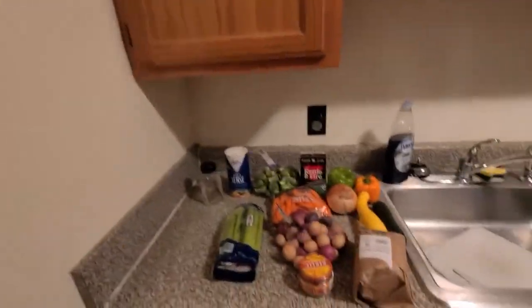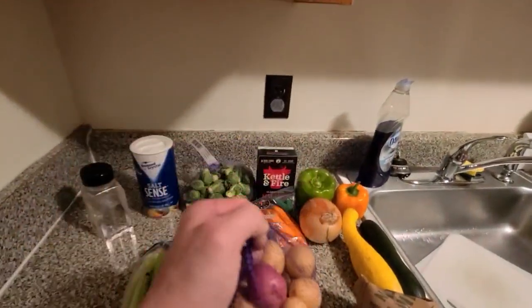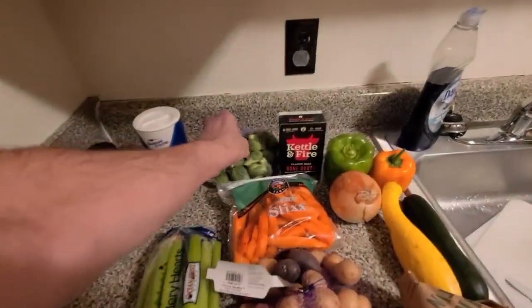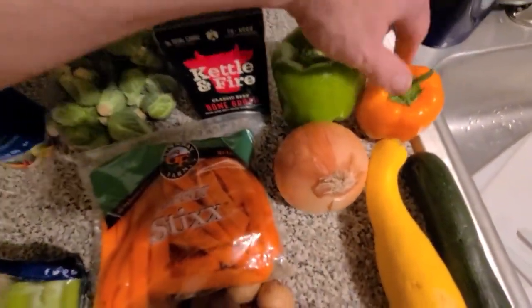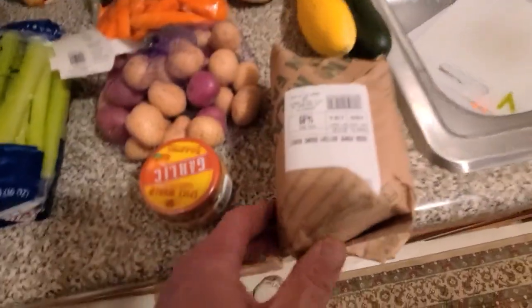Back home. Let me show you what we're gonna be working with. I got these little small potatoes — that way I don't have to dice up a couple of big ones. Some carrot sticks. I got the Brussels sprouts, zucchini and squash right there — that's for a side dish. The onion, bell pepper, bone broth, some roasted garlic, fresh, and the celery. And a nice big roast — that's 2.2 pounds.